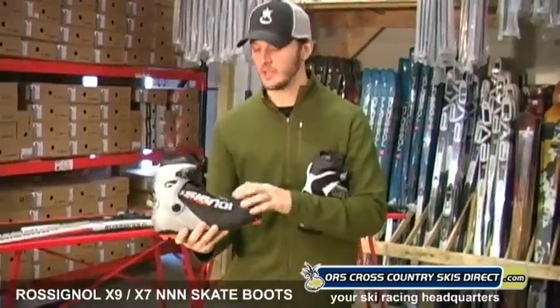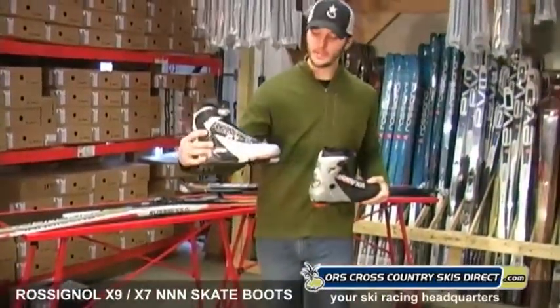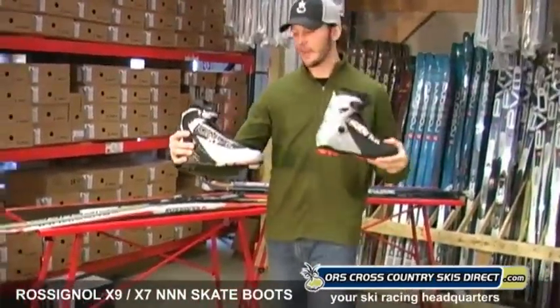After a few times of skiing, you'll have a much more comfortable boot on your foot, and that's critical. So the X9 and X7 by Rossignol — both skate boots.